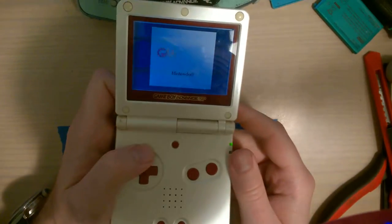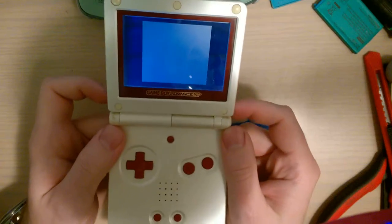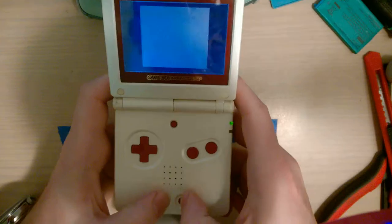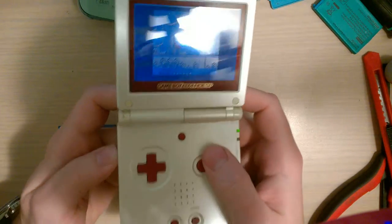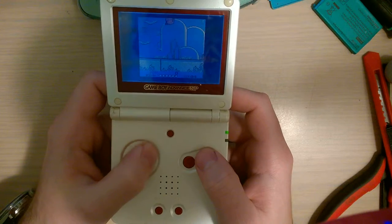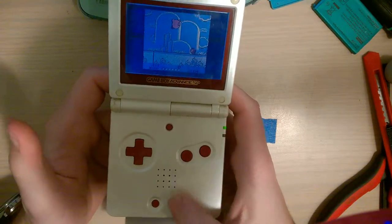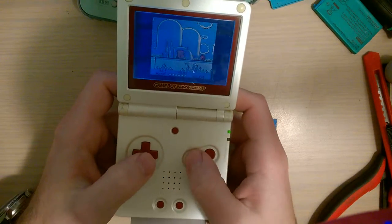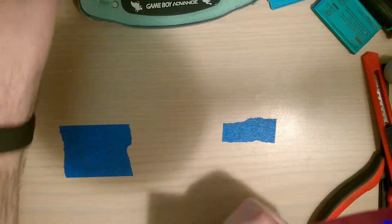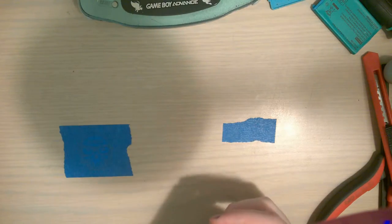There we go - shoulder buttons. I'm genuinely surprised the shoulder buttons work as well as they do, but everything works on this thing, it even has sound. Anyway, not going to get into that too much - it does work, all it needed was a charge and I guess a little bit of cleanup.